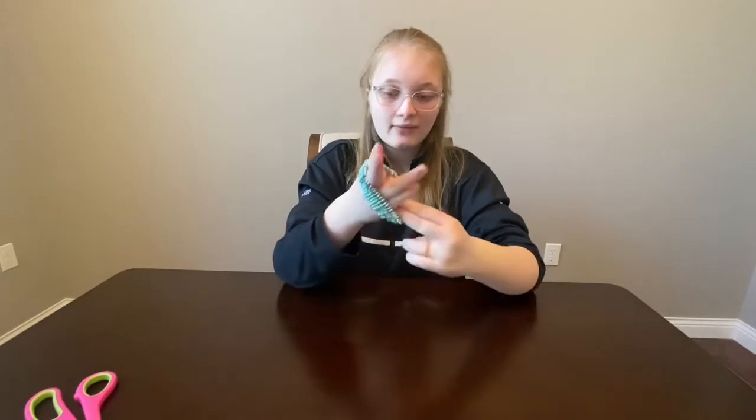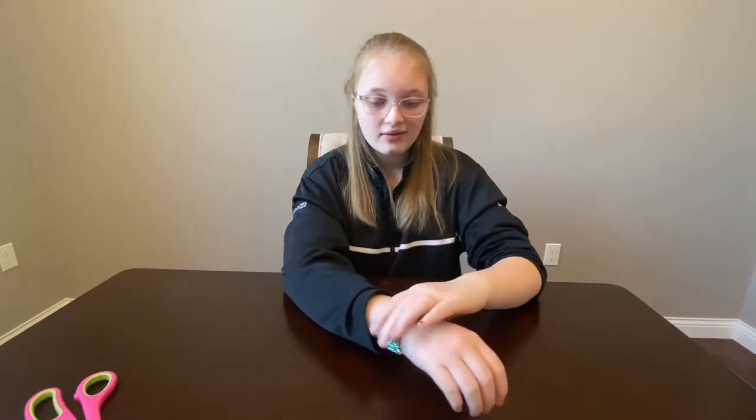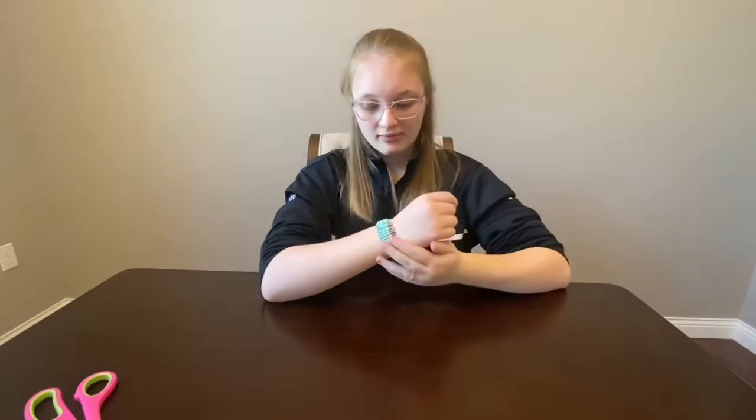This craft was very simple and very easy and it turns out super cool. There's the finished product. Like I said before, you can make this for yourself, your friend, anybody.